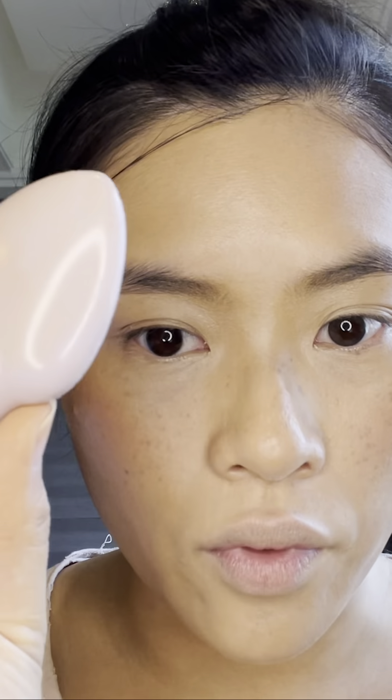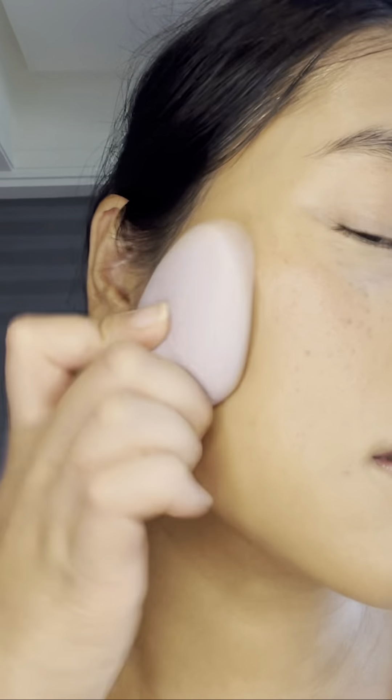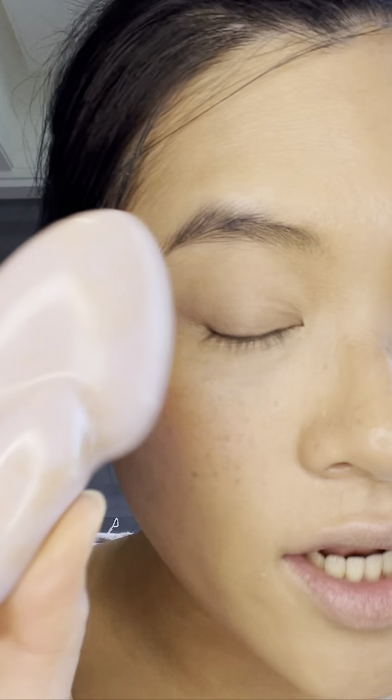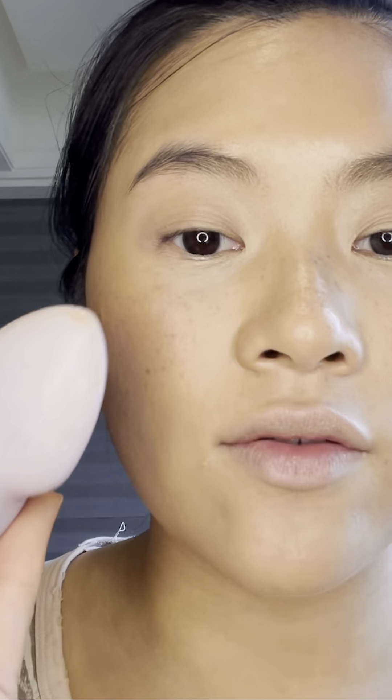I'm not sure it's the fastest way of applying, but it is very good. I like that it doesn't absorb product, so you're not wasting as much as with other brushes and sponges, and it's giving me a super dewy finish. I'm definitely going to invest in a few more. They're not cheap — they retail at $59, which is more expensive than a lot of sponges or brushes — however, it is a good applicator for dispersing cream products on your face.